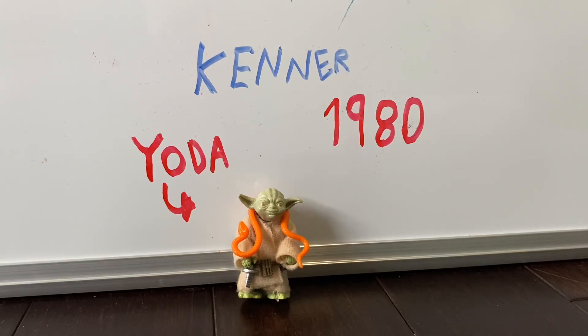Hi guys, today we are going to be reviewing the vintage Kenner Star Wars Yoda from 1980. I wanted to say 1988, I have no idea why I wanted to say that, but 1980.